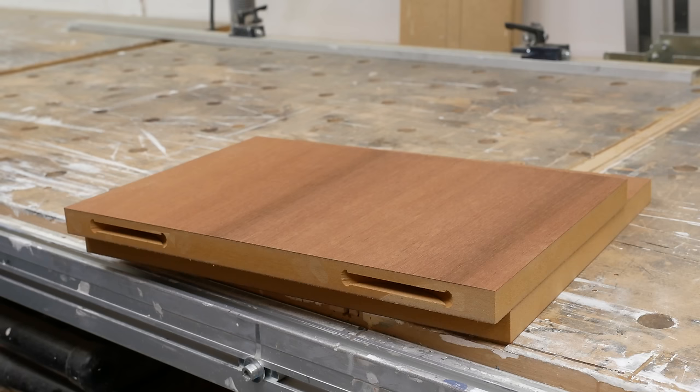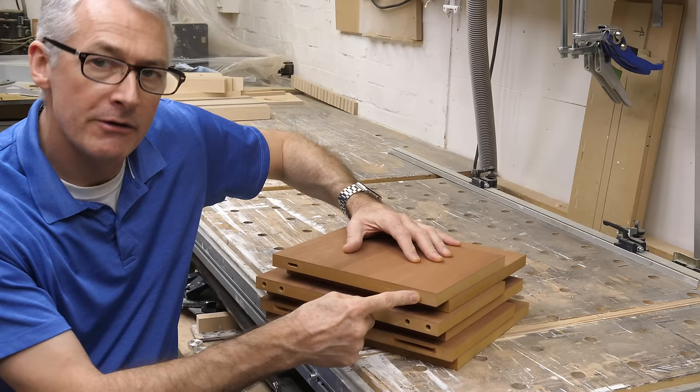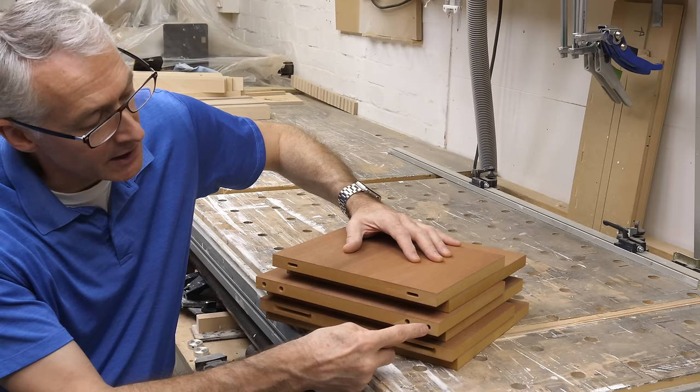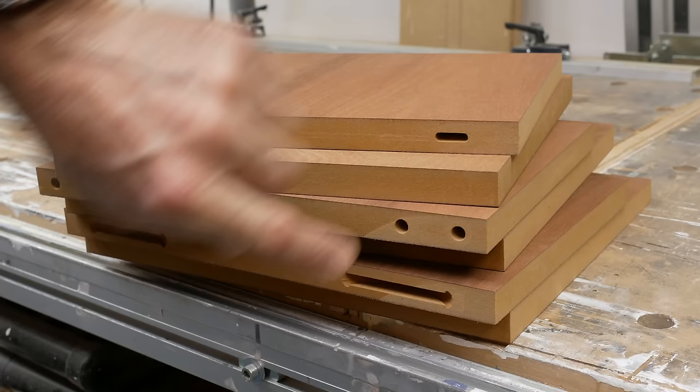These are the three mortises that these machines produce. You can see the classic Domino slot at the top — relatively narrow, it's a 5x30mm Domino. Then we've got the twin 8mm holes from the Dowler, and at the bottom the T-slot from the Lamello.